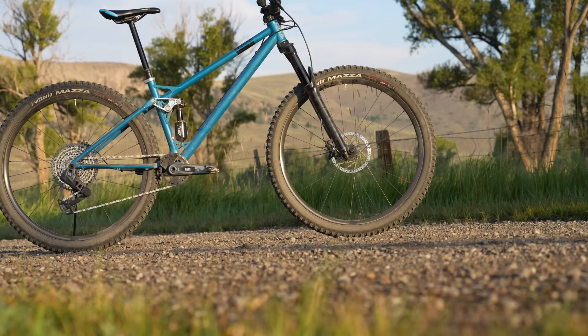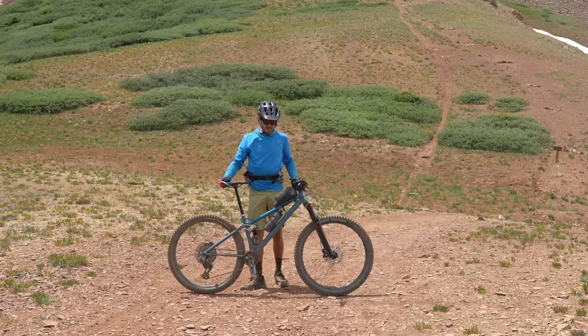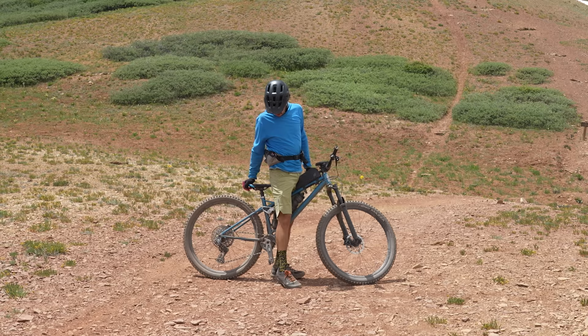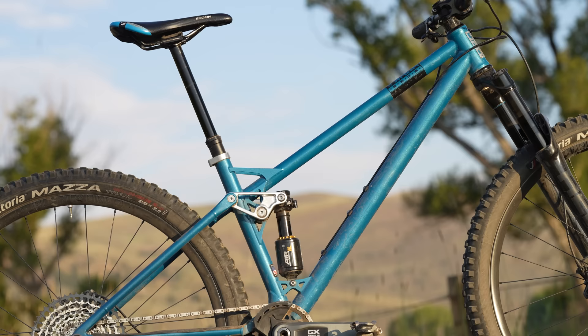The front center is where the SST stands apart from other 120mm offerings, coming with 773mm from bottom bracket to front axle. The frame has a very sloping top tube, so standover is certainly a non-issue for most. But because of that sloping top tube, the medium comes equipped with a 210mm dropper — yeah, that's huge. The downside is this minimal front triangle space, but more on that soon.